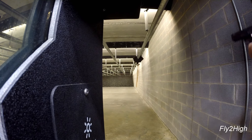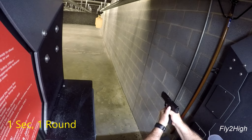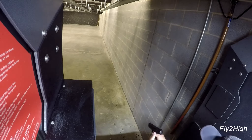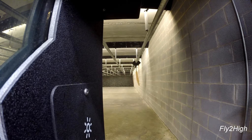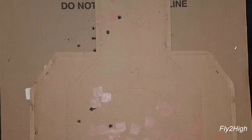On this one, I'll try three rounds to the body at 30 feet and two to the head only at 20 feet. All rounds are accounted for and they are in the correct locations, but they are a bit left of center line.